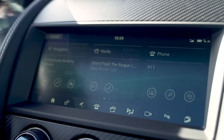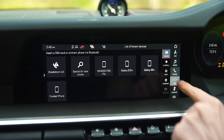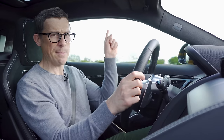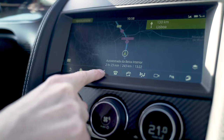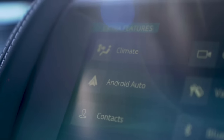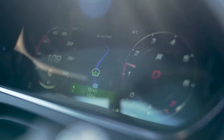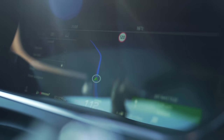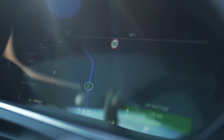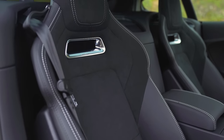One thing they have changed is the infotainment system. The screen is the same 10 inches as before, but it's an all-new system - Jaguar Land Rover's latest infotainment. It's generally all right to use, though the system in a Porsche 911 is better. You can navigate through it pretty easily, it's just that some icons are a bit small to touch when driving. It does come with Apple CarPlay and Android Auto as standard, which is good. You've also got digital dials now - I prefer them and you can change the layout and work through different menus.